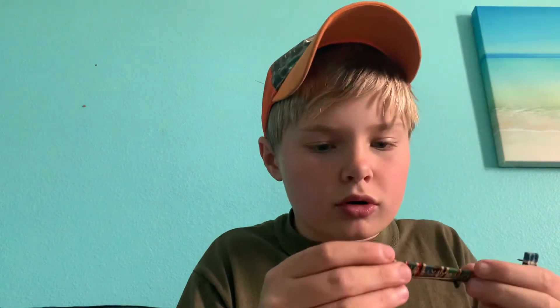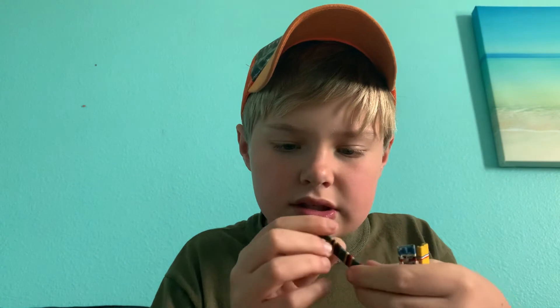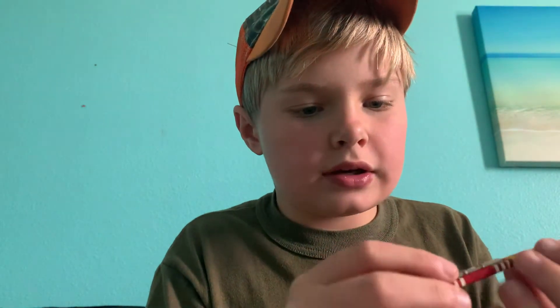Original World War II ribbons. So this one has European campaign and the American campaign. This one has World War II victory and American campaign. This one has American defense and Good Conduct medal.